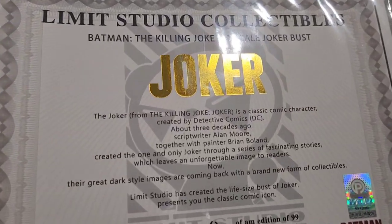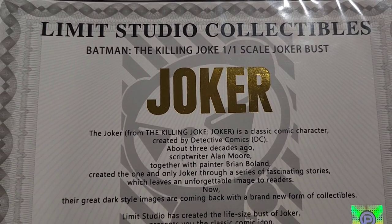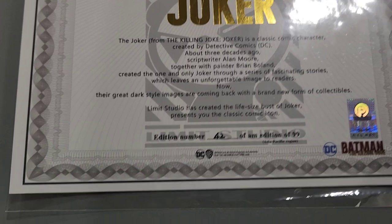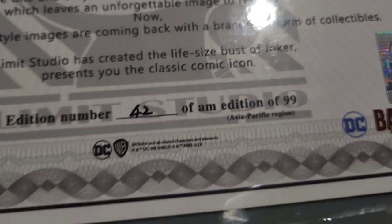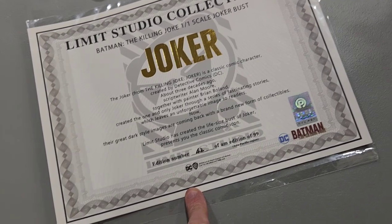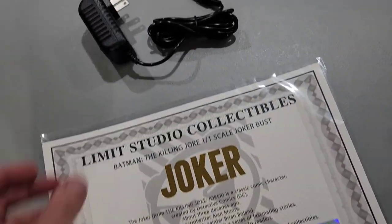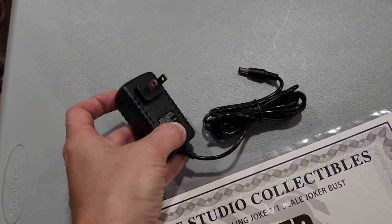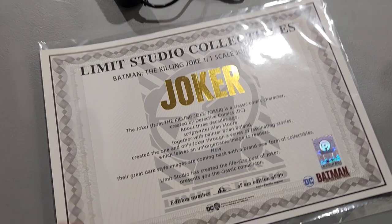Real quick, I want to show you a couple of things. First of all, it does have the Limit Studio Collectibles Joker certificate. This one is number 42 out of 99 in the edition size for the Asian Pacific region. It is licensed by DC — it's got the hologram there. Very, very cool, and it does come with a US plug, so it does light up.